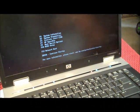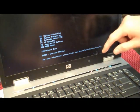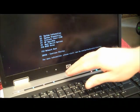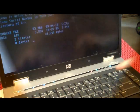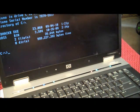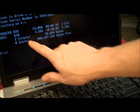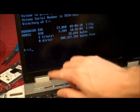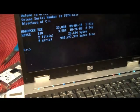Excuse the Umizoomi in the background — I've got to keep a 19-month-old occupied. So we want to go into boot device options. If I do a listing on my thumb drive, there's my HDDHACKR and my bin file that contains the sectors for this hard drive.